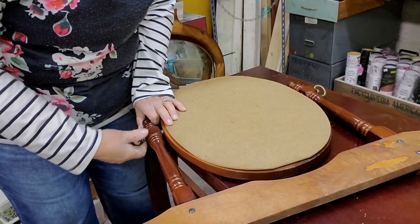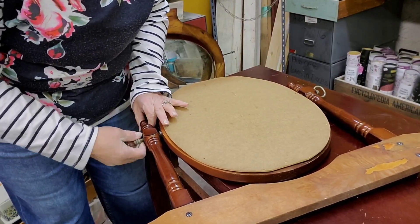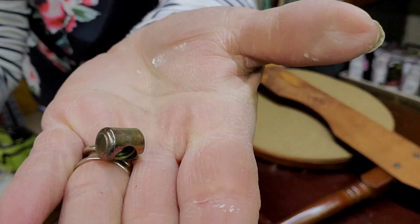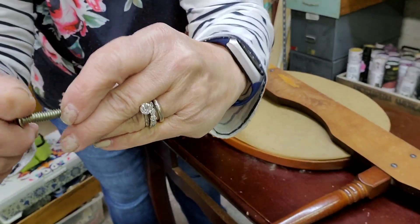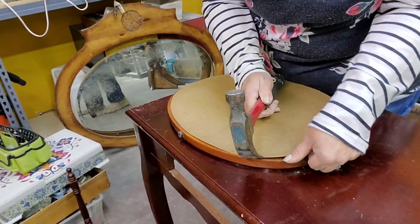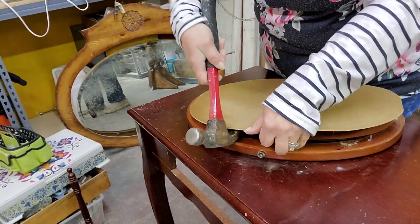I'm removing the hardware and taking the mirror off so I can get everything clean and prepped. It's missing one bolt — a little weird connecting locking bolt — that I'll need to pick up at the hardware store.